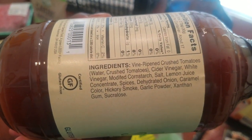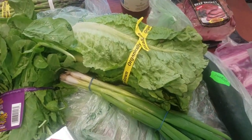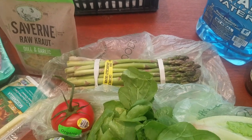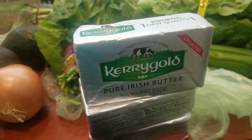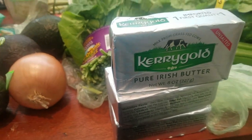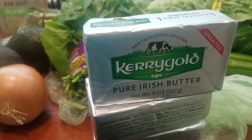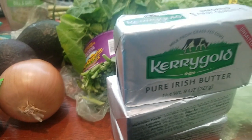The BBQ sauce does have sucralose, which I'm not happy about, but this is not something I'm using every day — only when I want something to taste a little barbecue-y. We have some veggies: cucumbers, lettuce, green onions, arugula, and asparagus. And Kerrygold grass-fed unsalted butter — $2.88 at Walmart! That's the cheapest I've found it anywhere, even less than Costco in bulk.